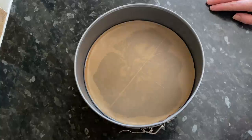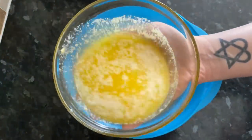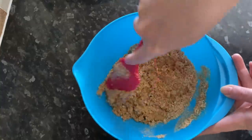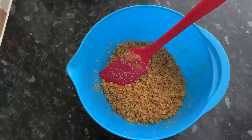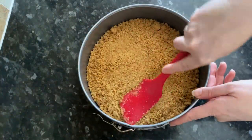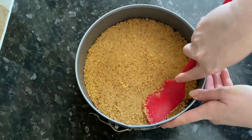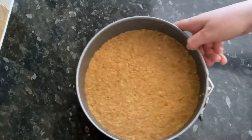Once you've prepared your tin, go back to your biscuit crumbs. Melt your butter and add it to the crumbs, give it a good stir, and make sure all the crumbs are coated in the butter. Then press the biscuit mixture into the bottom of your tin — make sure it's well pushed down and compressed. You can use a spatula, the bottom of a glass, or even your hands. Just make sure it's nice and packed down tightly.